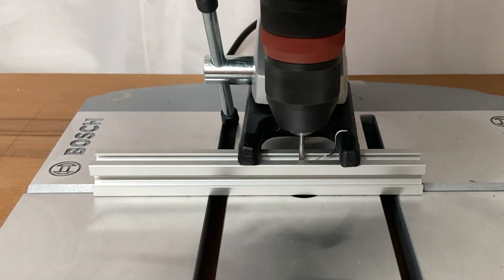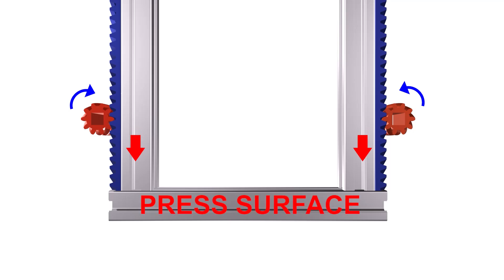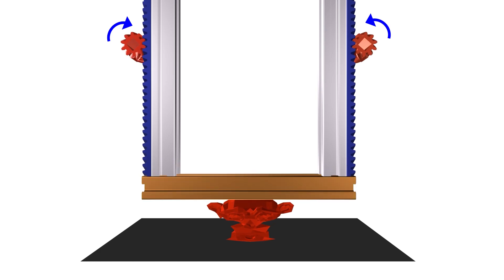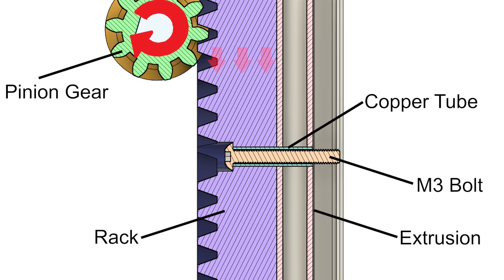The final step is to transfer this force from the rack to the press head. I attach the rack to the extrusions thanks to the profile shape and fix it with bolts. When the pinion gears push the rack down, the extrusions push the press surface. The pinion gear transfers the tangential force to the rack, and the rack transfers this force to the extrusions with M3 bolts. However, the weakest point is the final stage because the maximum torque occurs there.